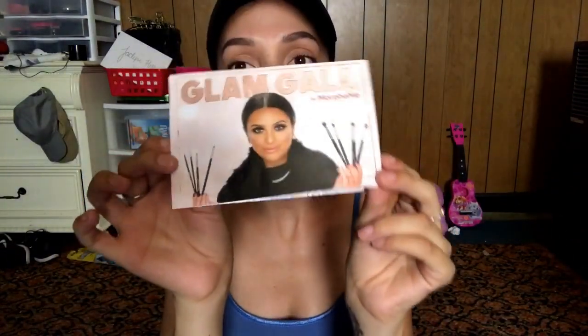So let's go ahead and check all this out. This is the card that came with it — Glam Gala by Morphe. Open it up and it has a picture of all the different brushes and the numbers on them. As you can see, there is one elite brush in here from the elite collection, and the rest are all just regular Morphe brushes. It tells you what each brush is for, and it comes with a 10% off code as well.